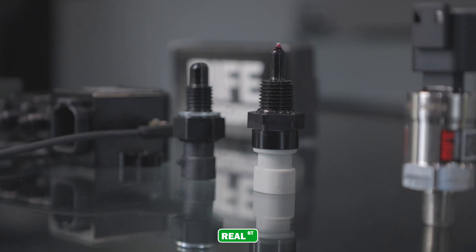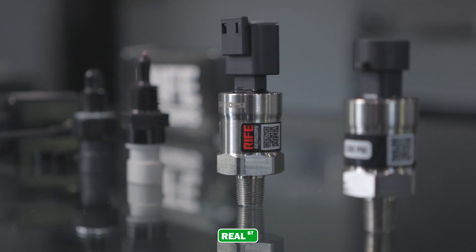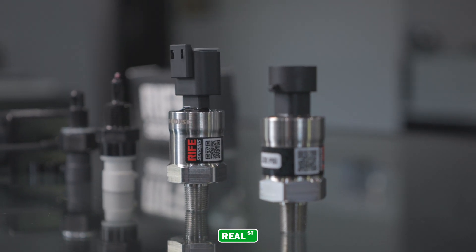We're here today at Real Street because they're going to be a new product vendor for Rife sensors. Basically, they're going to carry our complete Rife sensor line. If you're not familiar with the product, you can check out Real Street's website or our website.